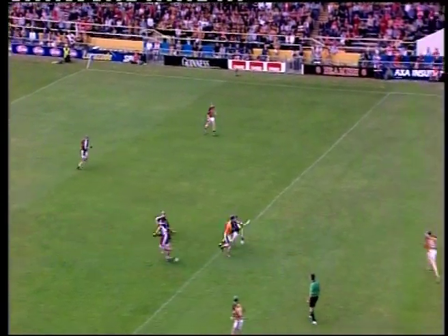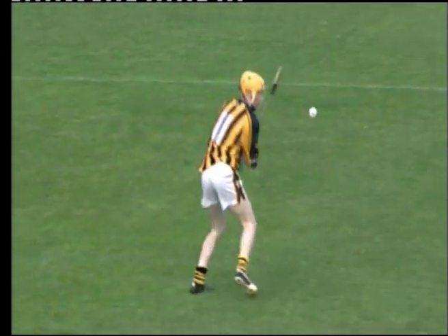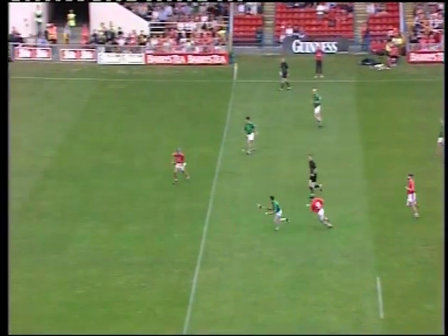Breaking ball comes down once more to Owen Larkin. Chaff as Patrick Colesford, far side. And James Chaff as Patrick. Olly Moran takes it down, nurses it to himself, hand pass forward there to Donny Ryan.